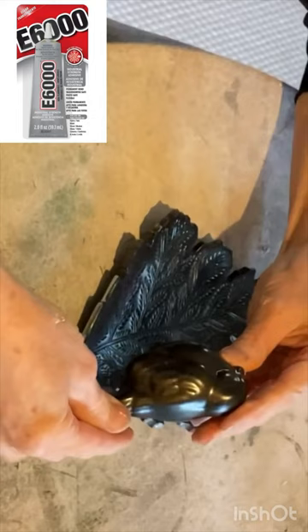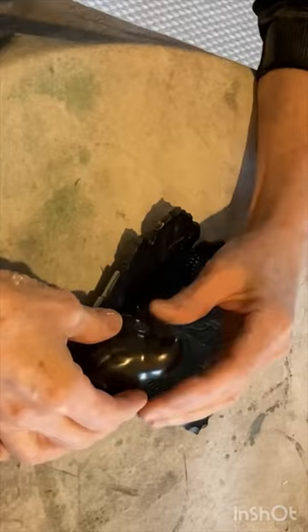I spray painted them both in a metallic spray paint. Then I used E6000 glue to attach the bird to the leaf.